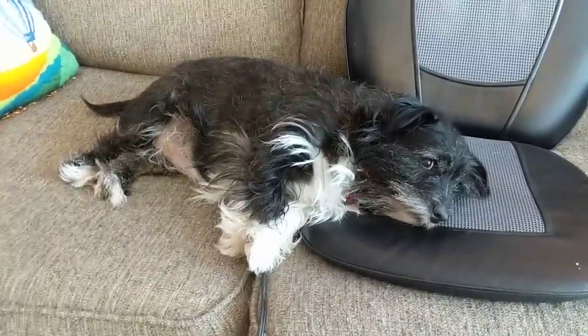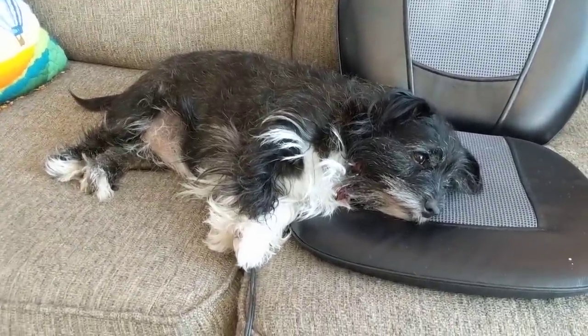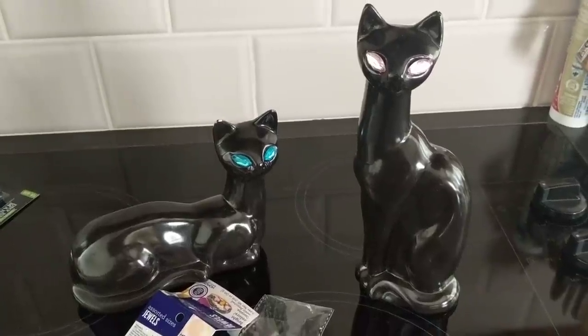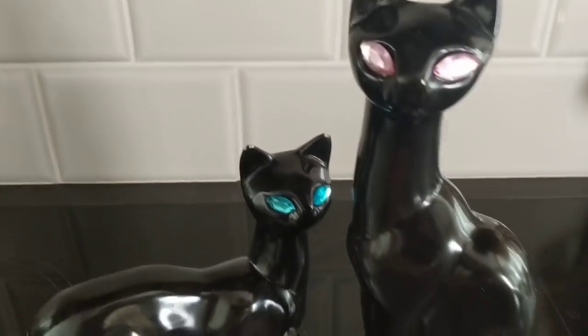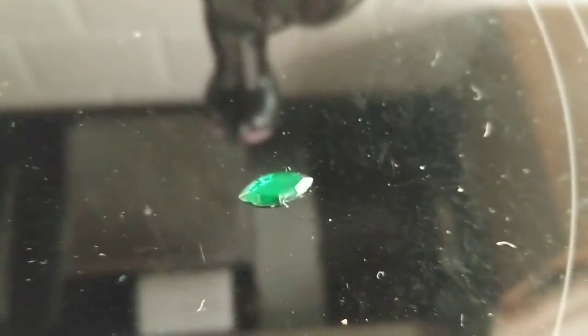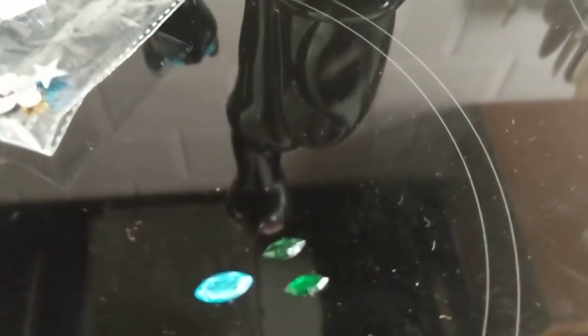I just got done replacing the little gemstones in the cats' eyes — this one has pink and this one has blue. I think they look really cool together. I still have the original ones, which were a little smaller and green. I wish that the ones I bought were smaller, but they kind of look cool nice and big.